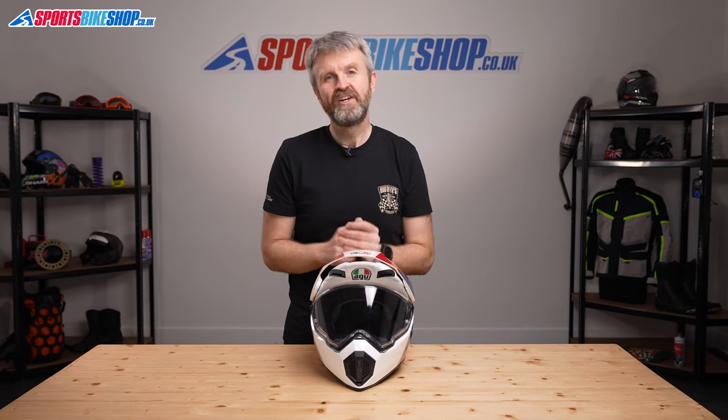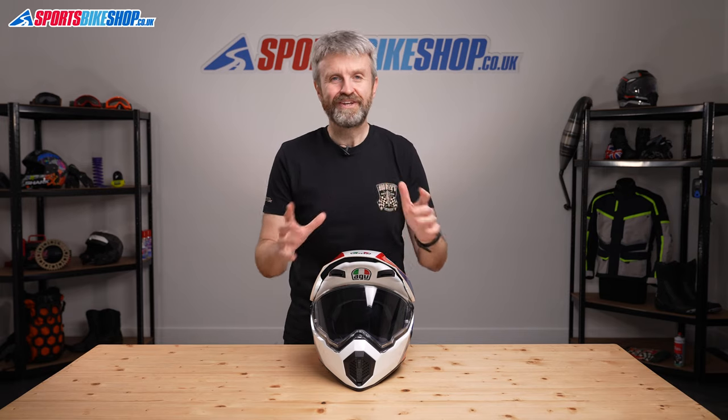I hope that gives you every detail you need about the AGV AX9 helmet, but if you have anything you'd like to ask or to add, please pop a comment below. Thanks for watching.